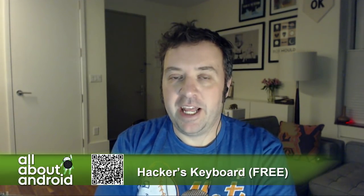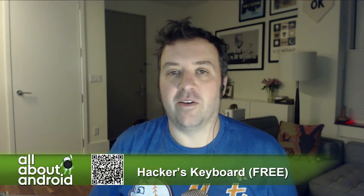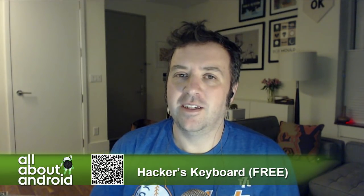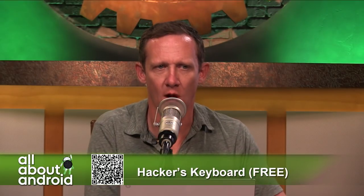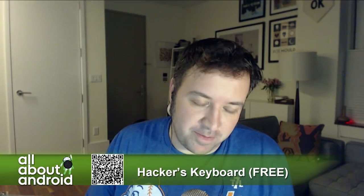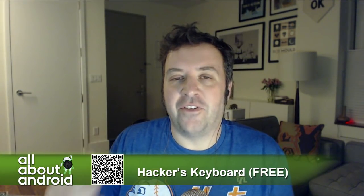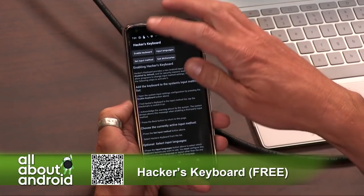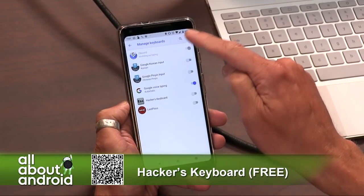What it is is a keyboard replacement that replaces your default keyboard, whether you're using Gboard or SwiftKey or whatever. It replaces your keyboard with actually a full virtual QWERTY desktop keyboard with Control, Shift, Alt, et cetera, and that sort of thing.